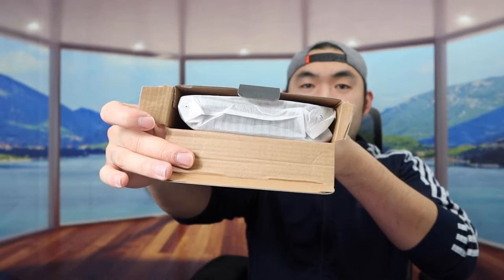I actually tested this before, but I want to do an update and unboxing video to show you guys what it looks like, since the previous video wasn't as good. So I'm going to open it up and show you what the inside looks like.